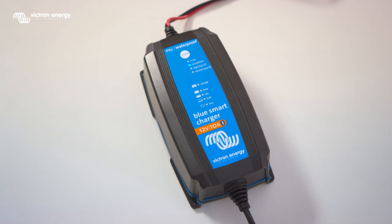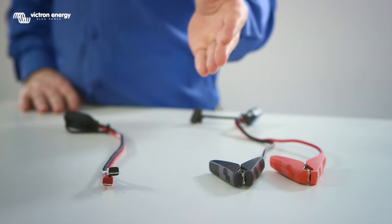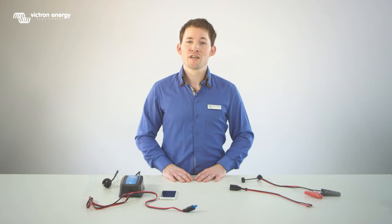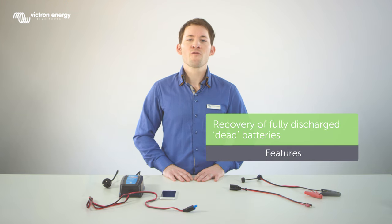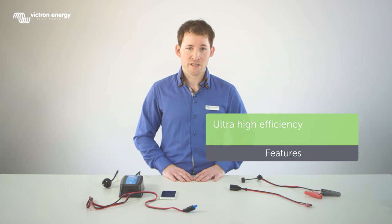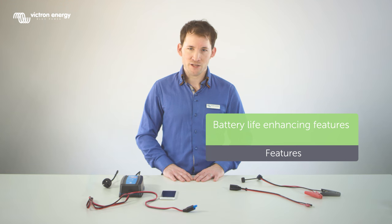The one we have here is a 12 volt 10 amp version. There are clamps and eyelet connectors included with the BlueSmart charger. The BlueSmart charger has many features such as built-in Bluetooth, recovery of fully discharged dead batteries, power supply function, ultra high efficiency, reverse polarity protected, lithium-ion battery mode and battery life enhancing features.